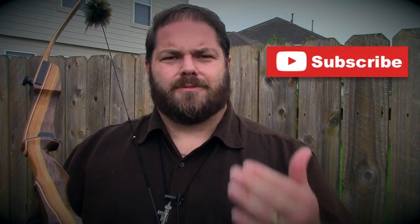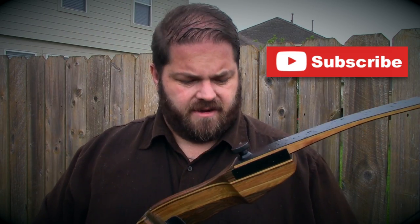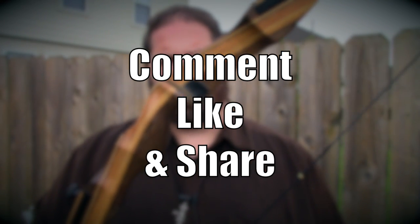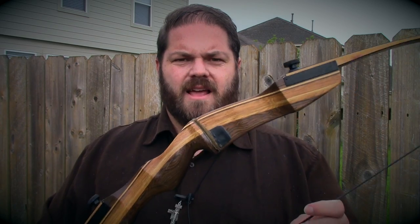Do me a favor — subscribe to the channel for more videos on traditional archery and other stuff. I'm a Catholic evangelist, so I do quite a bit of things, but I would love for you to stop by again and check out my videos. I've got tons of videos on traditional archery. Comment, like, and share. Do you own a Samick Sage recurve bow? Comment below and let me know what you think. If you liked the video, give it a thumbs up. I'll see you on the next video. Until then, I pray that you shoot straight, and I hope that you pray that I shoot straight. May God richly bless you.